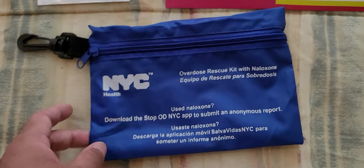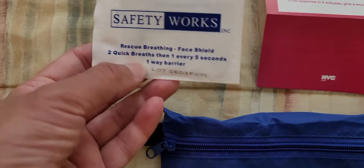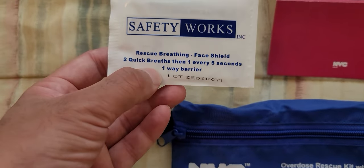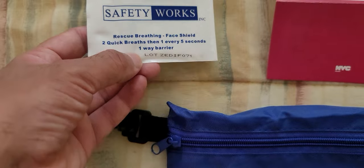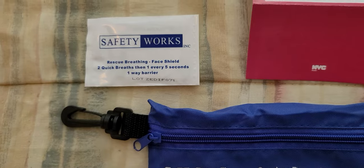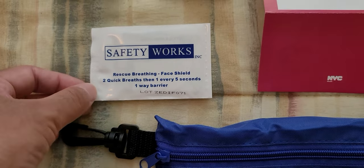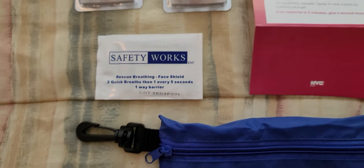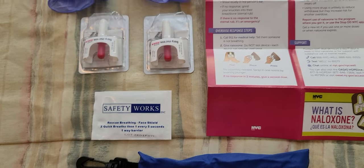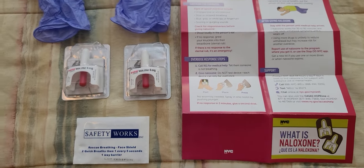This here is a rescue breathing face shield. It says two quick breaths, then one every five seconds — one-way barrier. You place that on the person's face to protect yourself while you help them. You have to do this quickly because you don't have many minutes to save this person.